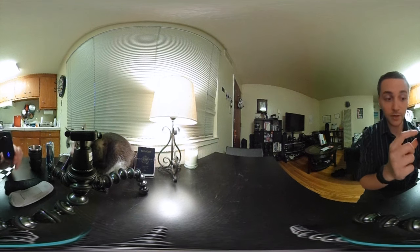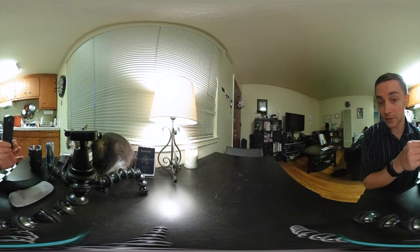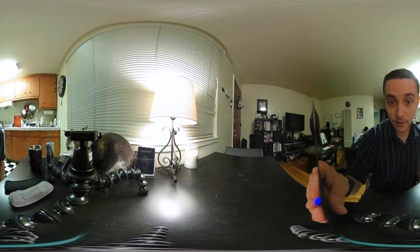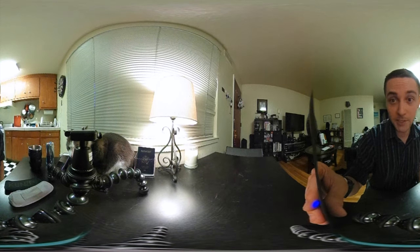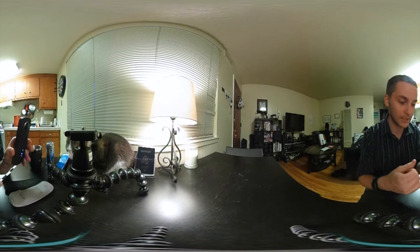I also realized that the mic on this camera isn't as good as the mic on the original Theta. Here's a voice audio comparison — you can hear one of those sounds way better than the other. They could definitely go back to the other microphone system.